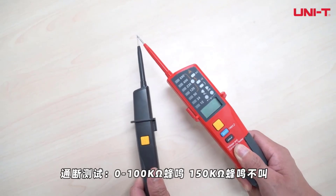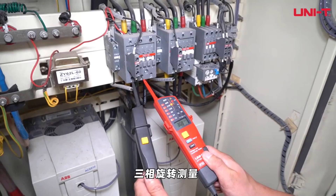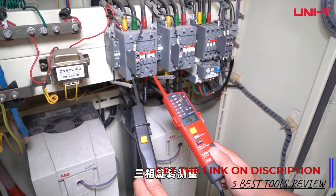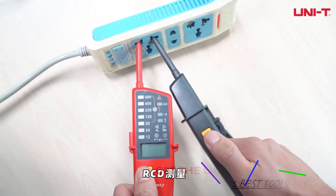Safety is paramount with electrical testing, and the UT15B does not disappoint. It includes a polarity detection feature and can handle no-power tests for operating voltages between 100V and 690V. The low battery indicator is also a helpful feature, ensuring that you're always aware when it's time to replace the batteries.